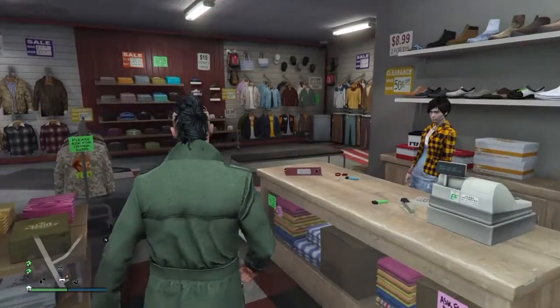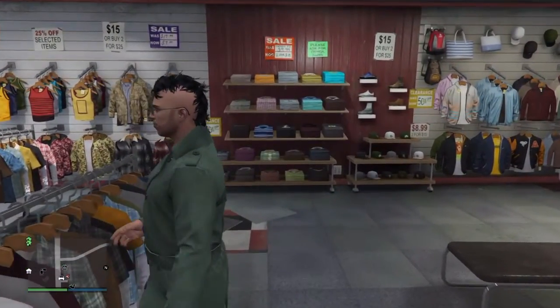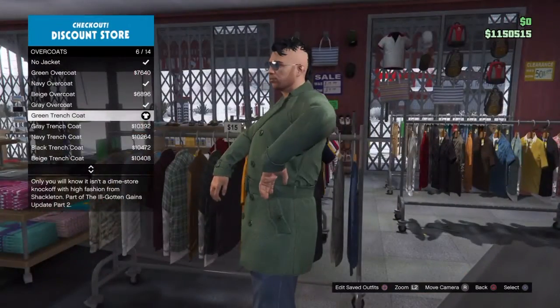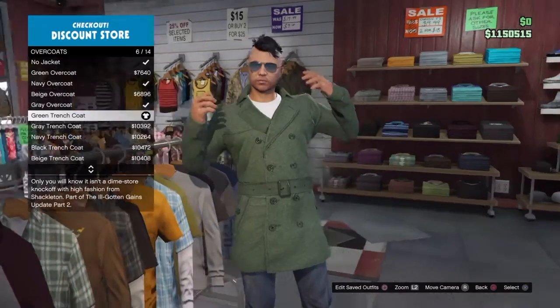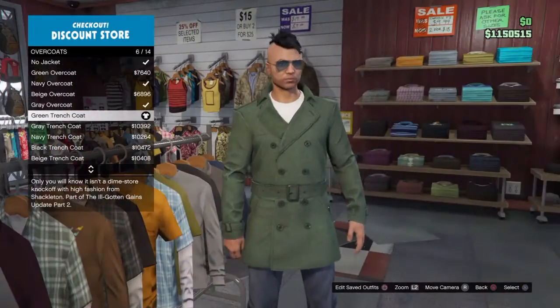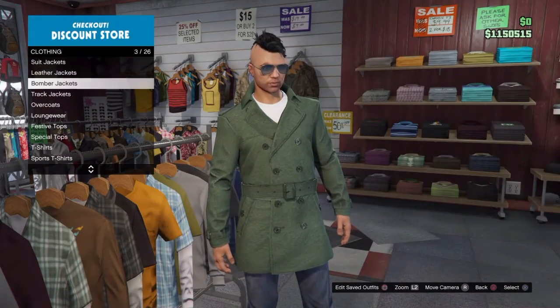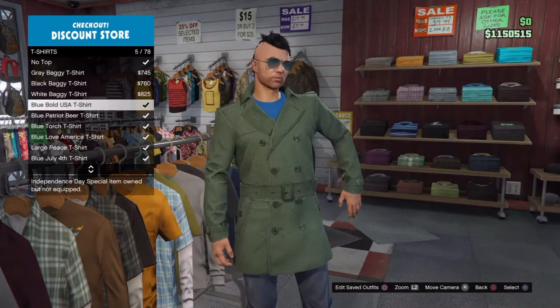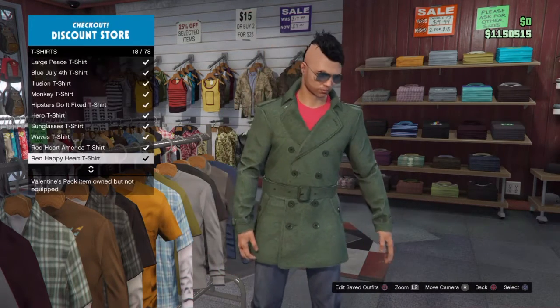Here we are at the clothes store. Obviously you couldn't get the exact jacket so I had to just make do with this overcoat — it's a green trench coat. You can't get a shirt underneath the trench coat for some stupid reasons, so I just went for a white t-shirt.